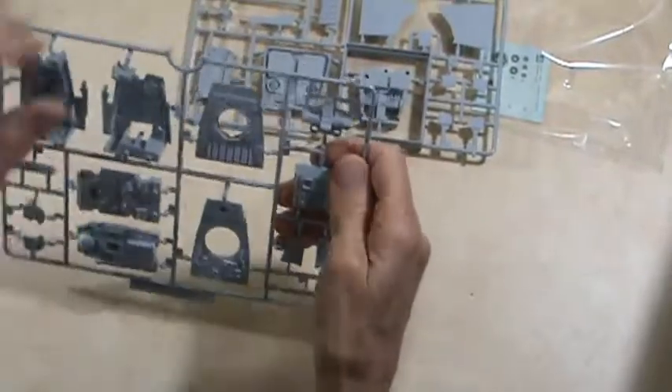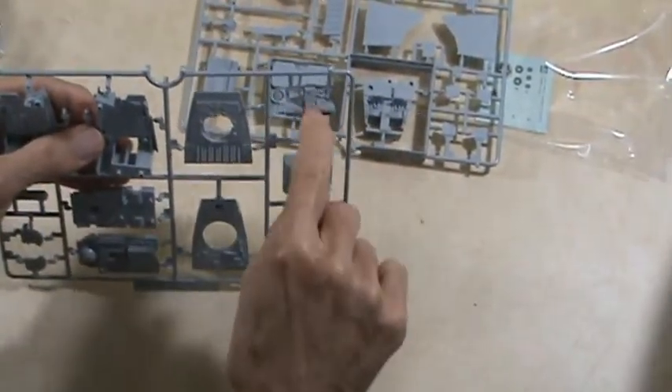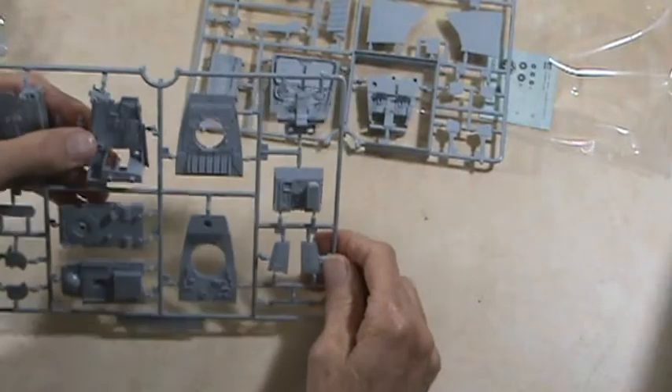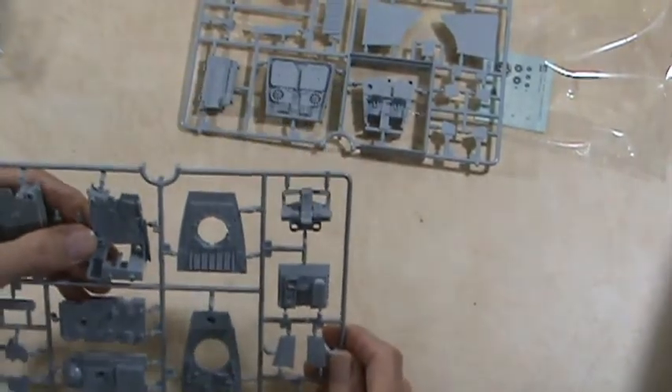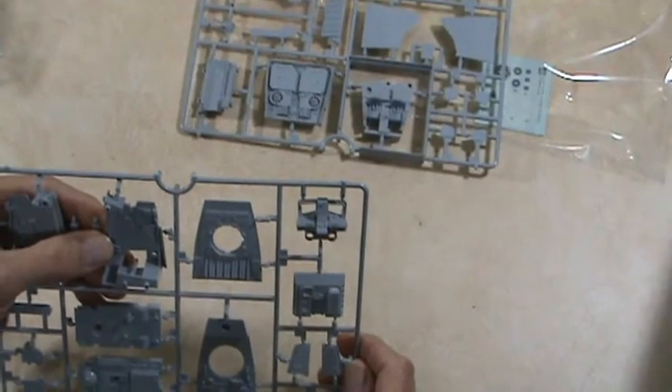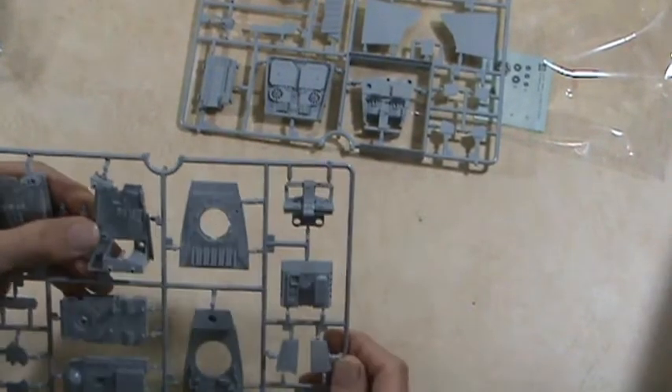Like I was saying before, this probably goes this way and those are the windows. Here's all your front control panels and stuff like that. Yeah, this is a nicely detailed model.